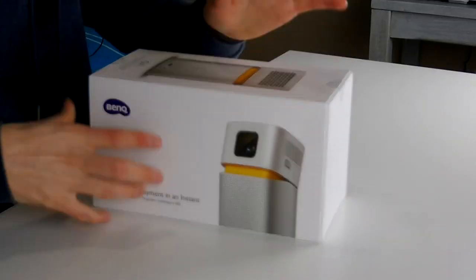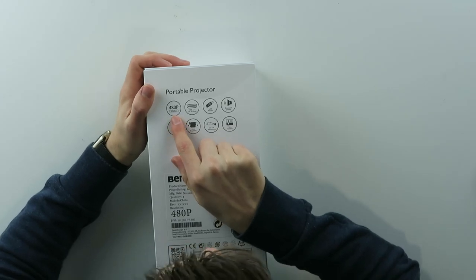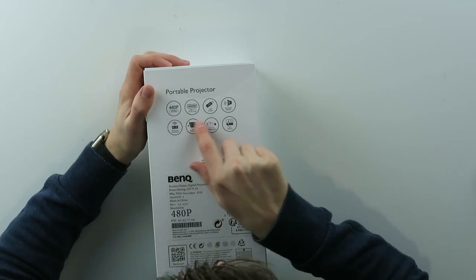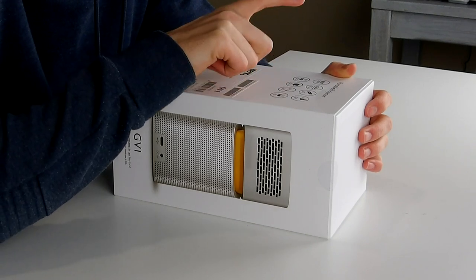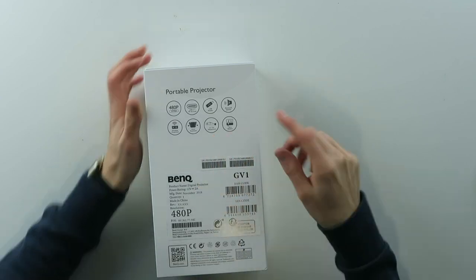Wireless enjoyment in an instant, let's see. So it's 480p, a WVGA, USB-C input, USB reader, Bluetooth speaker, wireless projection, auto keystone correction, and it can tilt up to 15 degrees, and it has a 3 hour battery life.